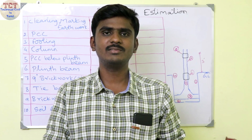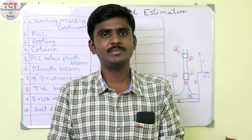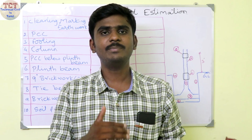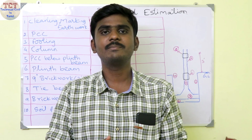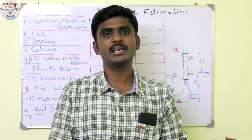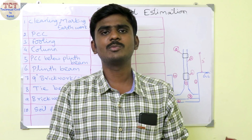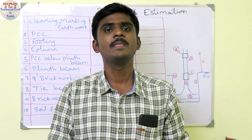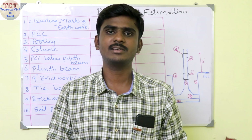Hi, welcome to our Technical Service in Tamil Channel. I am going to show you an RCC building and a basement — a step-based basement with detailed calculations. If you are watching for the first time, please subscribe and press all notifications.